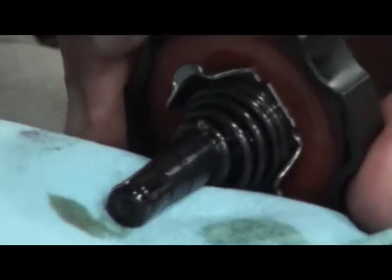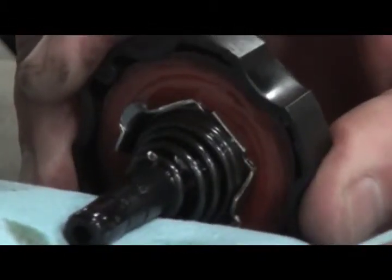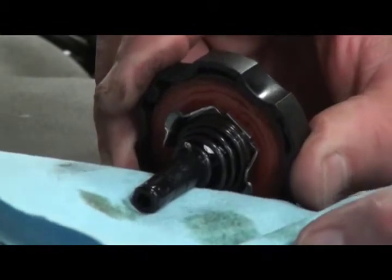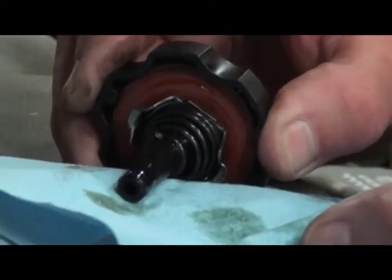Sometimes I'd like to put a little bit on a rag to see if there's any metallic in it, even smell it to see if it smells burned. If there is an odor to it or metallic in it, I'd like to take it in and get it flushed out so that it doesn't cause more serious damage to the system down the road.